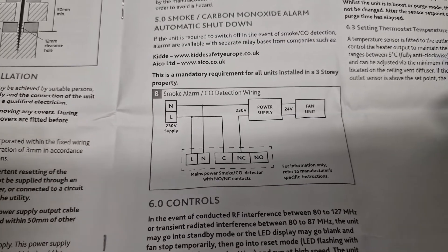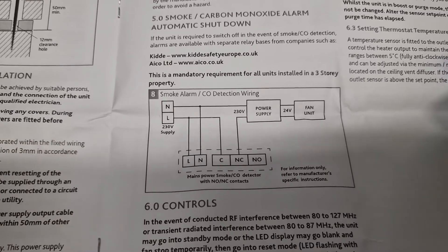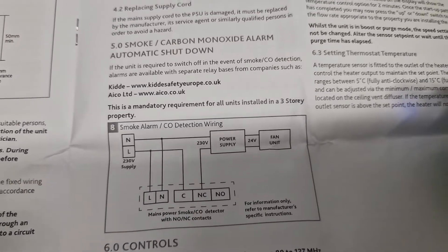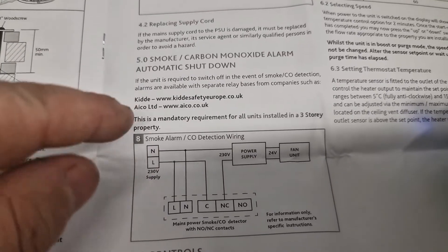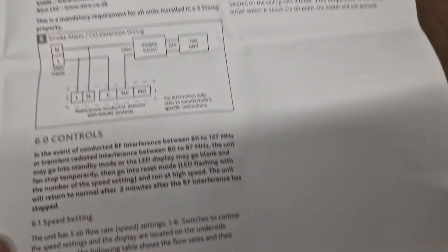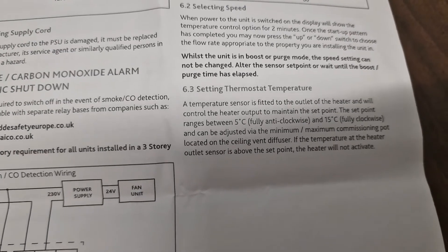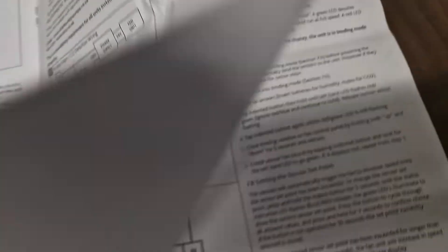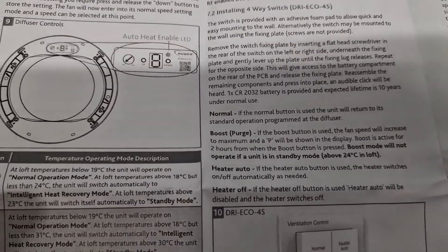If you're going into a three-storey property, you need to be aware that you want a smoke or carbon monoxide alarm — depending on the installation — that will automatically shut this down upon activation. It's actually a requirement in building regs, so make sure you look at this. The manual also gives an option for units with remote relay bases to help switch and shut this down if needed.